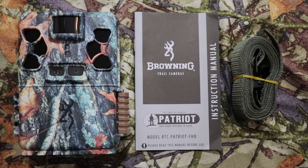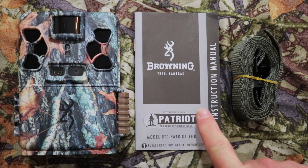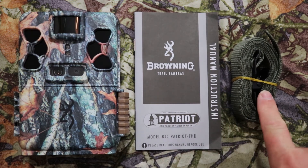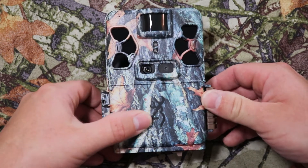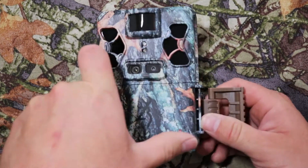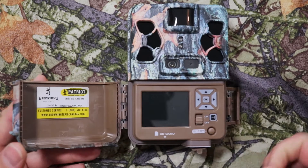Let's go ahead and unbox this camera. We've got the camera itself, the instructions, and a six-foot strap that comes with it. On the side there's a latch — pull up and the whole thing opens up.